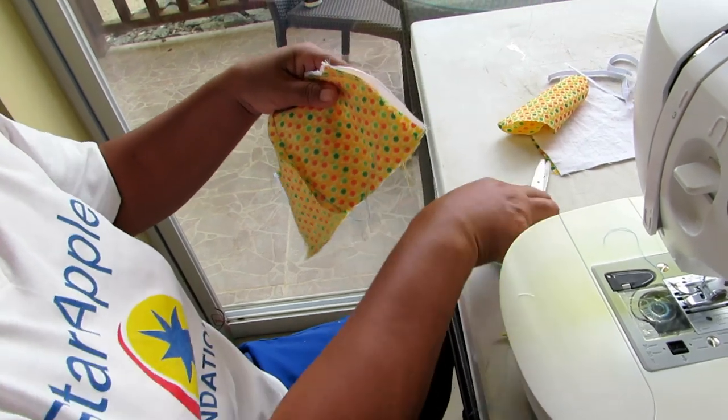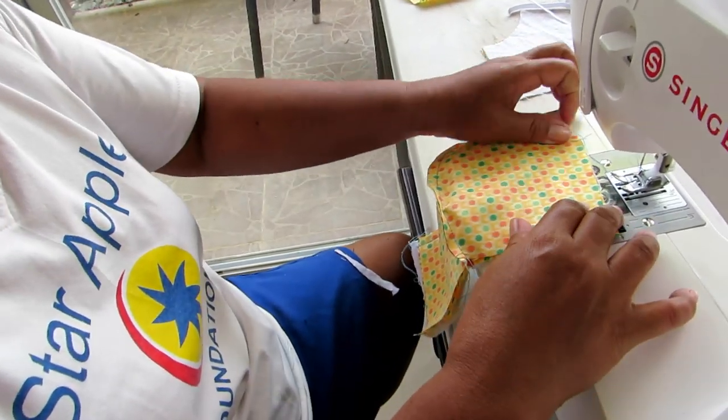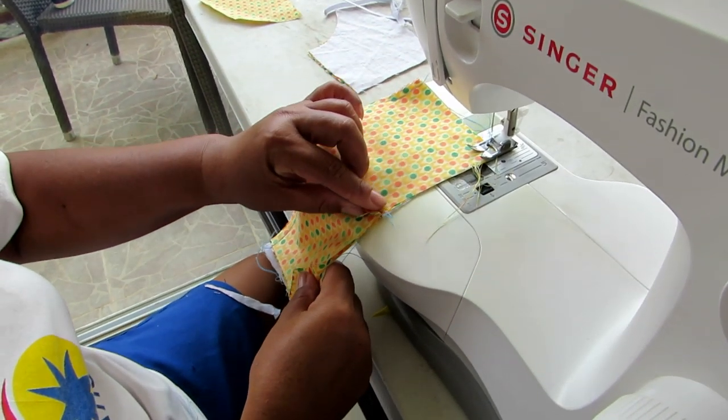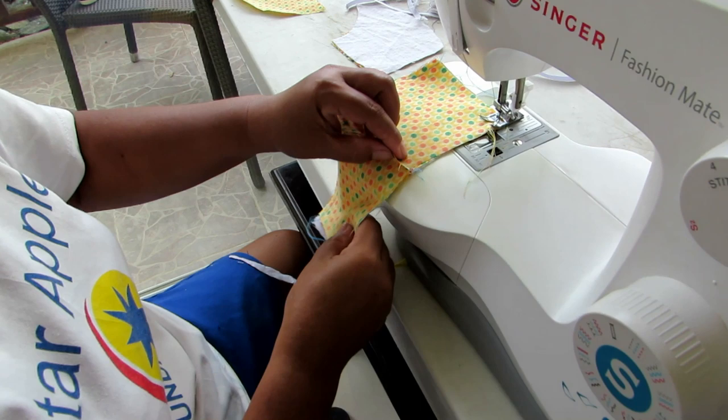Now it should make sense to you what she's done. She will sew the two ends here. The bottom is the last part — she'll sew the bottom, and then she will not sew all the way across; she'll turn it inside out. You will see now — just watch.